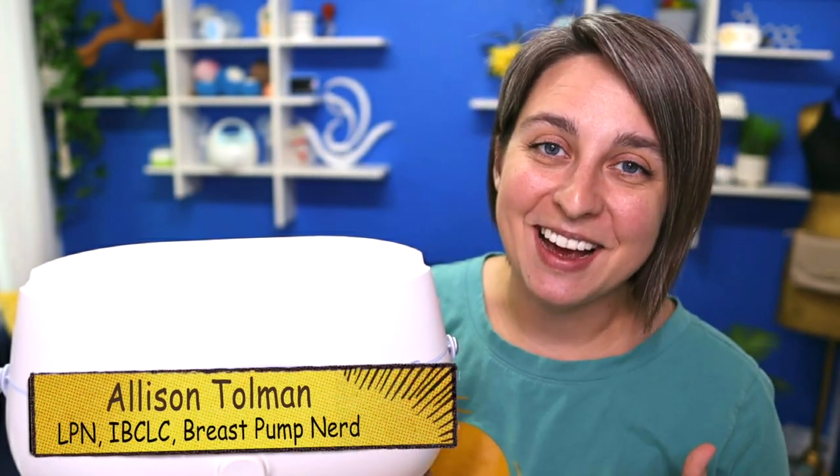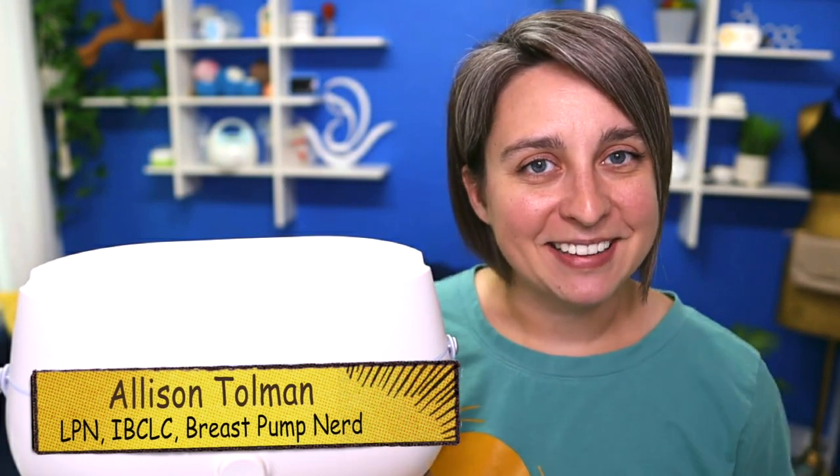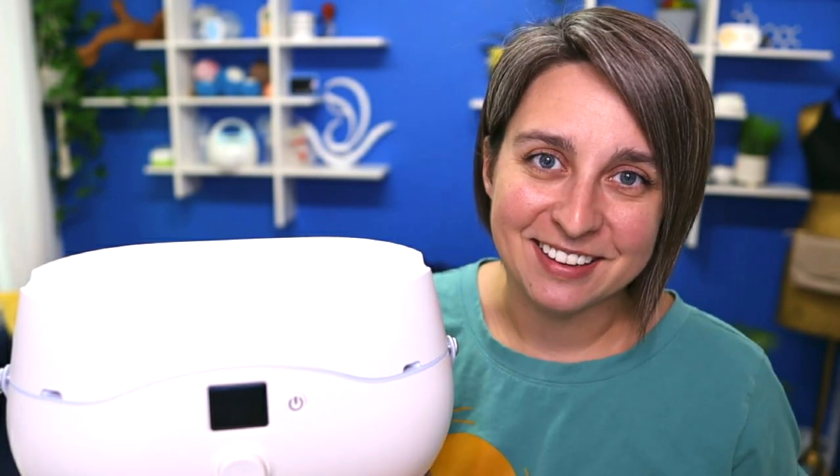Let's talk about how it works, what makes it different, and then at the end I'll give you my feedback on who I think this pump would be good for and maybe who it wouldn't be the best for. If you're new to the channel, my name is Allison. I'm an IBCLC, a nurse, a mom of three little boys, and a breast pump expert. I have a program called Pumping for Working Moms — if you're interested in learning more about that and how I work with moms directly, you can find that in the description.